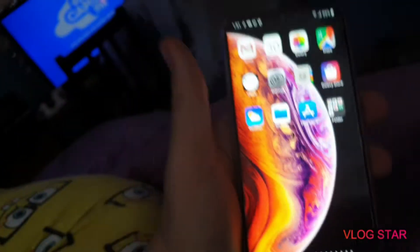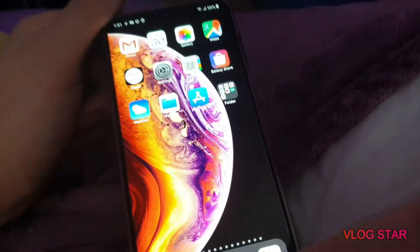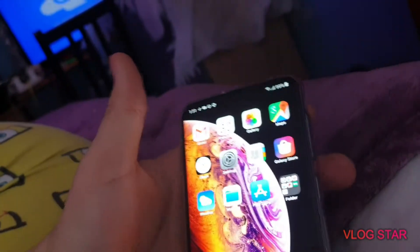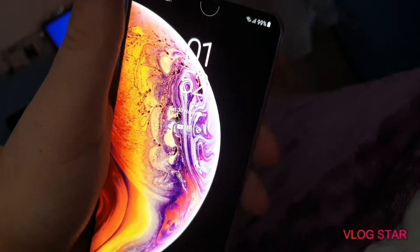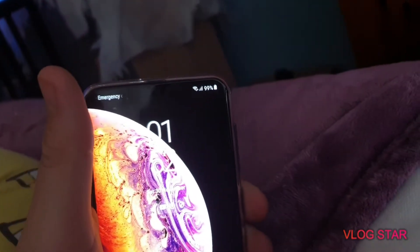The Samsung A50 color really gives it away, but at the moment the screen does look like an iPhone screen. I've yet to do the lock screen, but wait — did that just unlock? So yeah, it is starting to look like an iPhone because the back camera does look like an iPhone too.